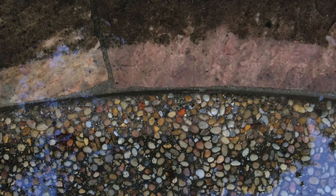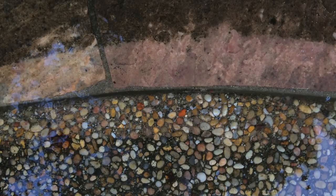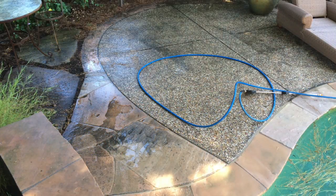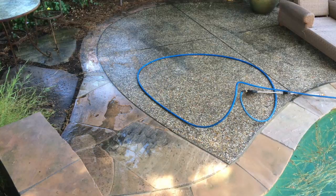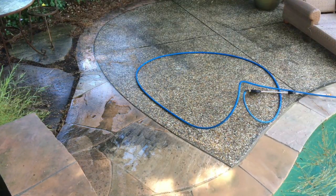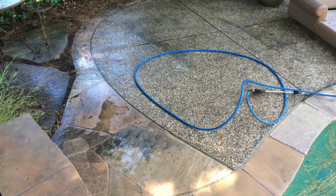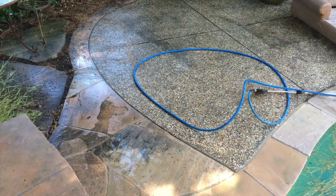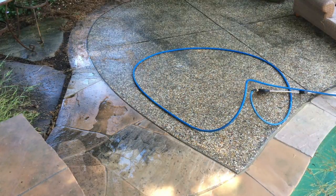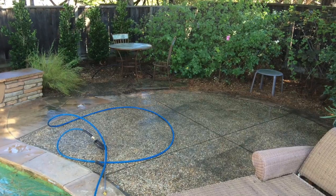There you can see one pass and how much of a difference it made in the stone as well as the aggregate. There's a nice before picture — you can see the stone as well as the aggregate patio. Aggregate patio really holds dirt.